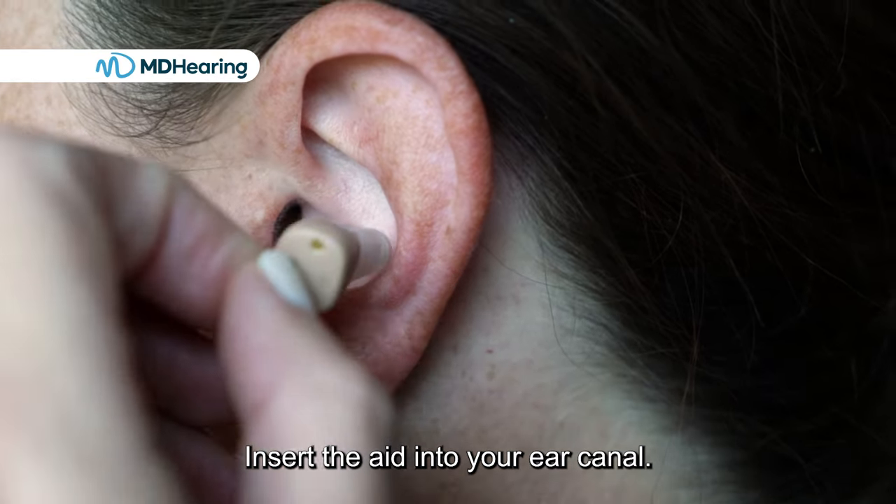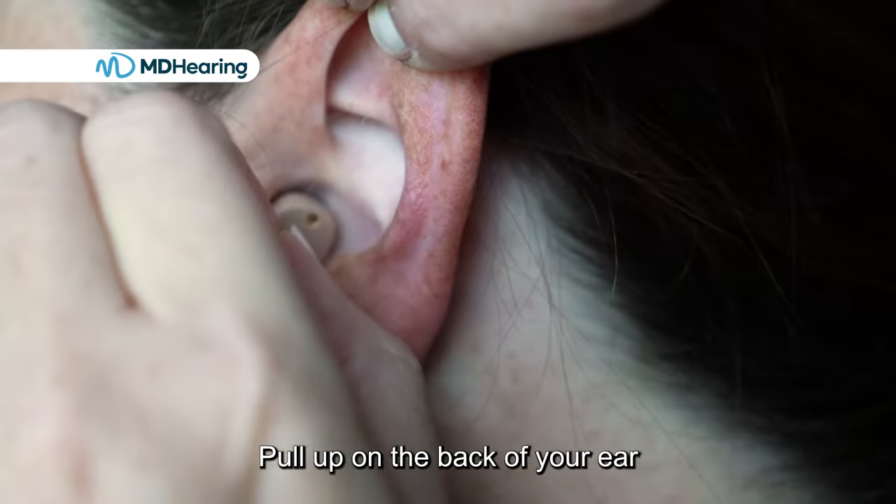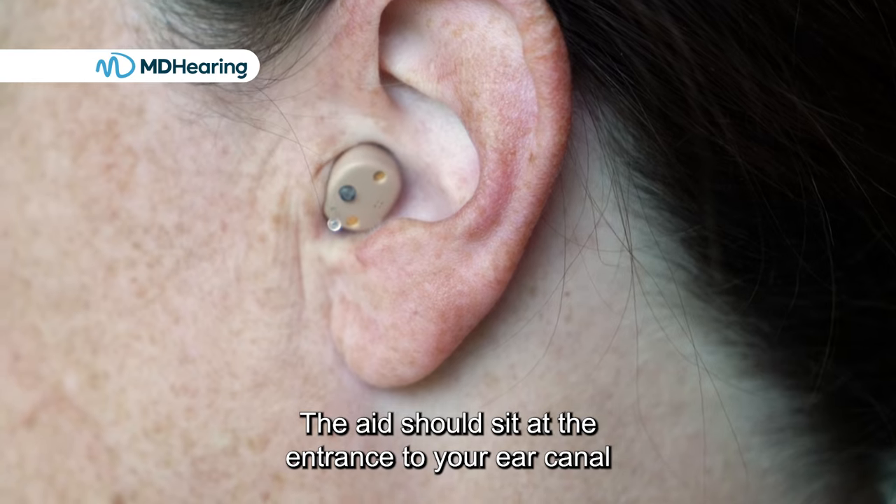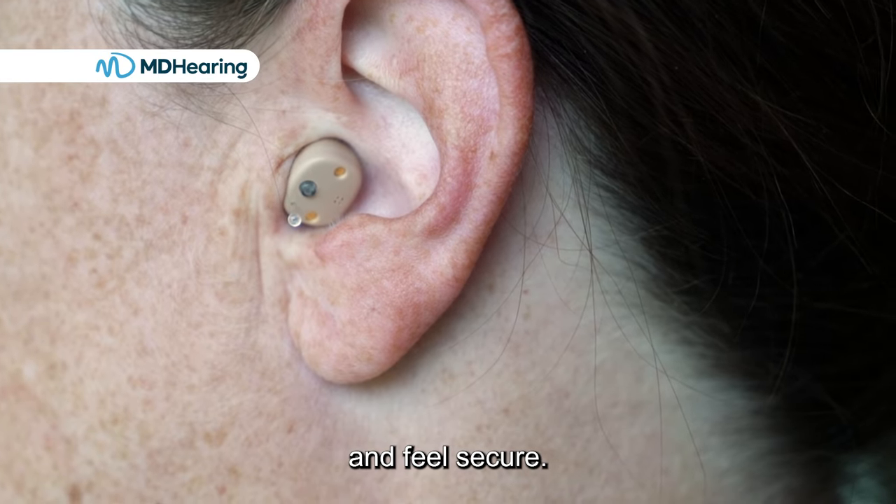Insert the aid into your ear canal. Pull up on the back of your ear to position the aid fully into your ear canal. The aid should sit at the entrance to your ear canal and feel secure.